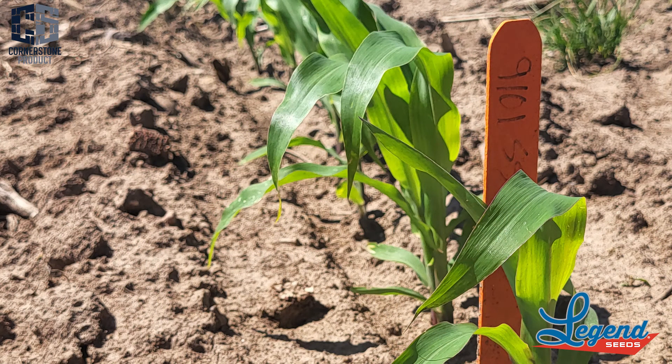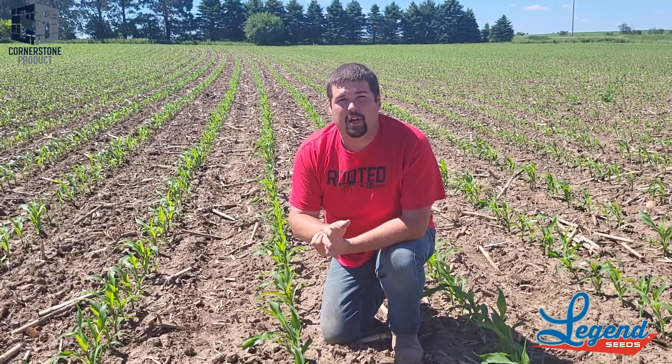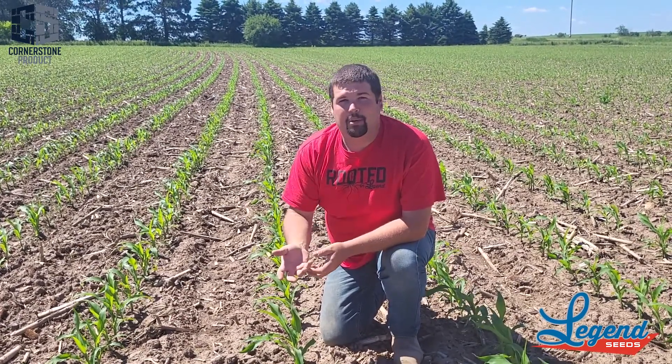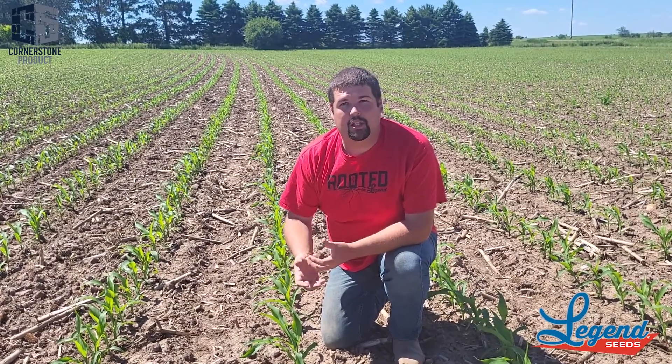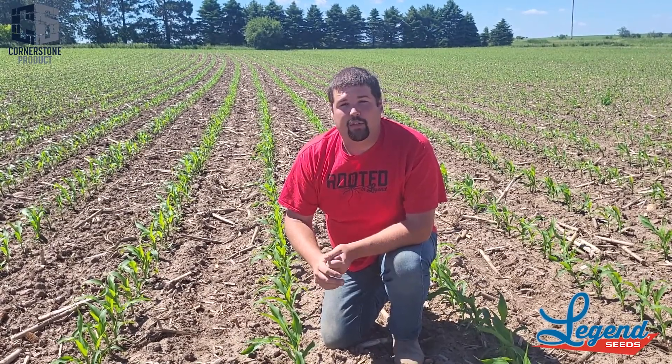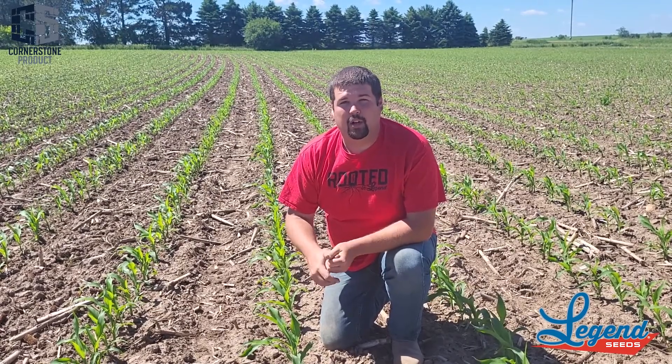It gets up out of the ground quick, has a very good flex ear, and can handle a little bit of stress at lower populations, but doesn't need to go much over 33,000-34,000 for a population. If you happen to plant it at 35,000-36,000, agronomically it'll hold together, but you simply don't need to go that high. It does work very well as a dual purpose option, but on the grain yield side, this thing's got one heck of a punch for a 100-day product.